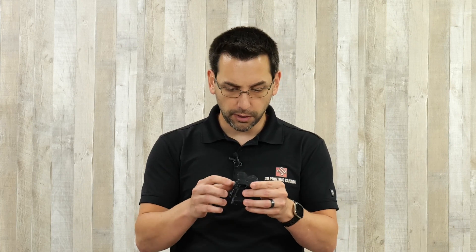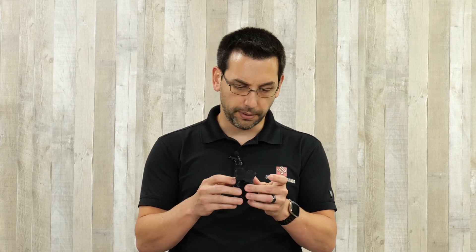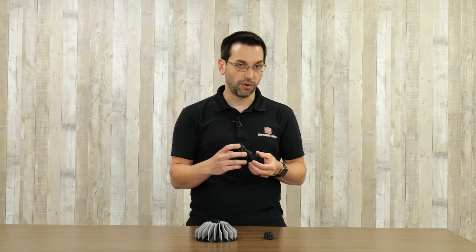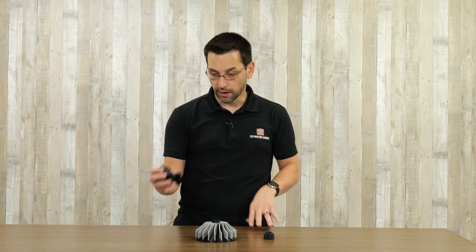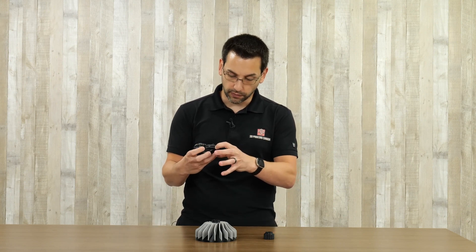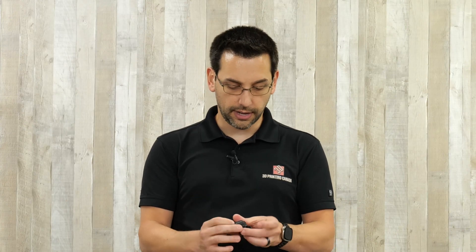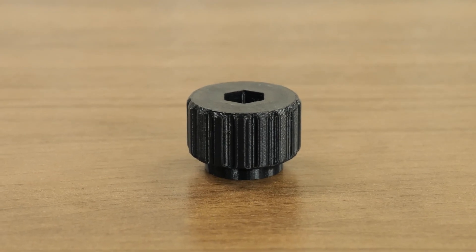Kind of a standard print — a little bit of droop on one hand, things were a little bit hot. This was just using a standard high temp ABS, so maybe we could have done with a little bit of fan cooling or lower temps. Then we have a little nut with a hex head on it, which turned out perfectly fine — nothing really to speak of there.